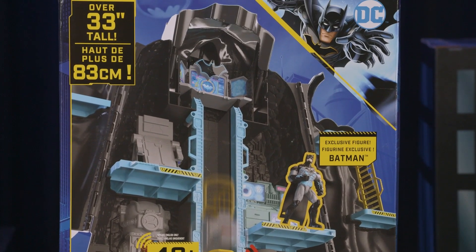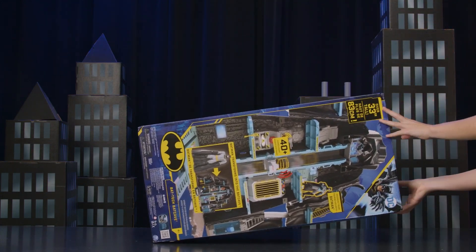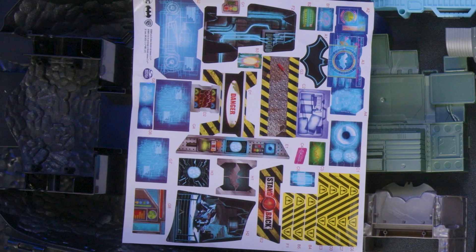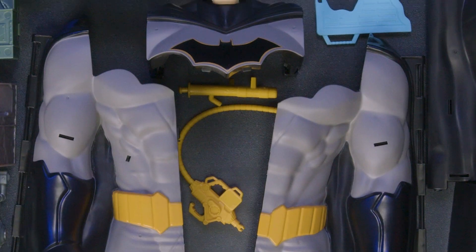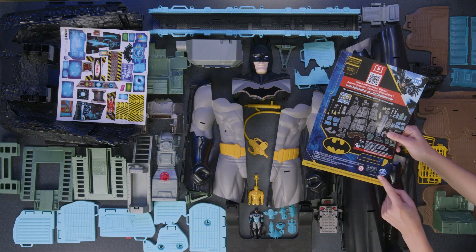Before you can go on Batman adventures, you have to assemble your Bat-tech Batcave! First, remove the pieces from the box and spread them out. The box contains everything you'll need to assemble your Bat-tech Batcave. Make sure you don't throw out the step-by-step instruction sheet!